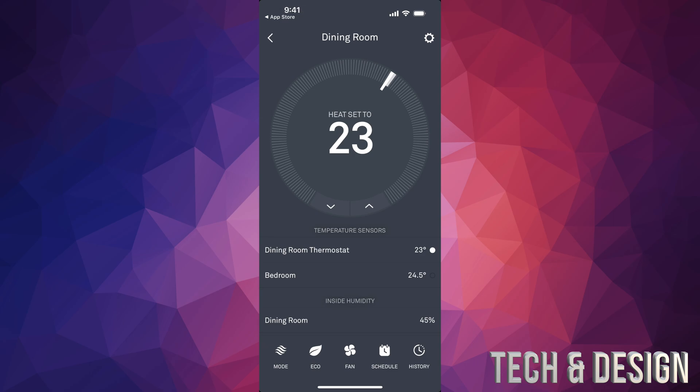The temperature shown is wherever your thermostat is — in my case my dining room is at 23. This is not your whole home temperature, because it can't know what temperature your basement, attic, second or third floor are at. It only knows the temperature where it's set up.